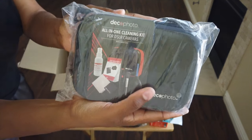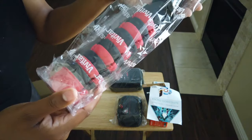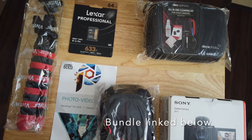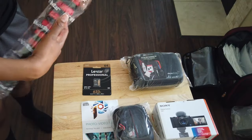It also came with a little cleaning kit that I'll open up in a bit, and a mount that we'll talk about in a second as well. So that's everything that came in the kit, and now we're going to break down each individual item.